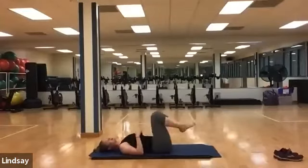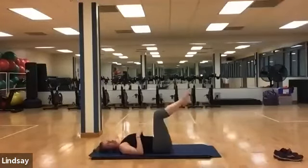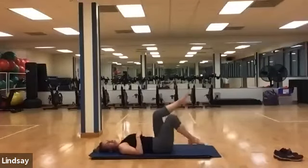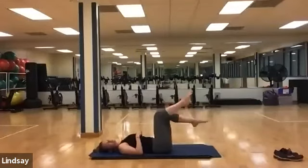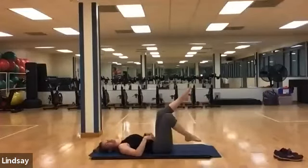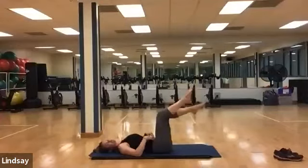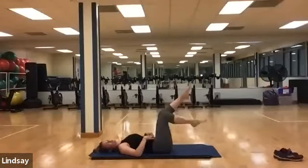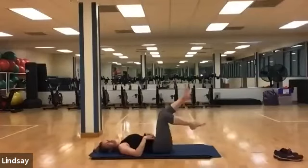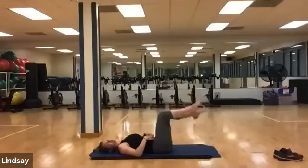Find your neutral spine once again, knees come to 90-90. Begin by touching down one toe at a time, alternating — really paying attention to how your core shifts as you change from leg to leg. Now start to pick it up — we'll go at counts of ten. Here we go, ten, nine, eight, seven, six, five, four, three, two, one.